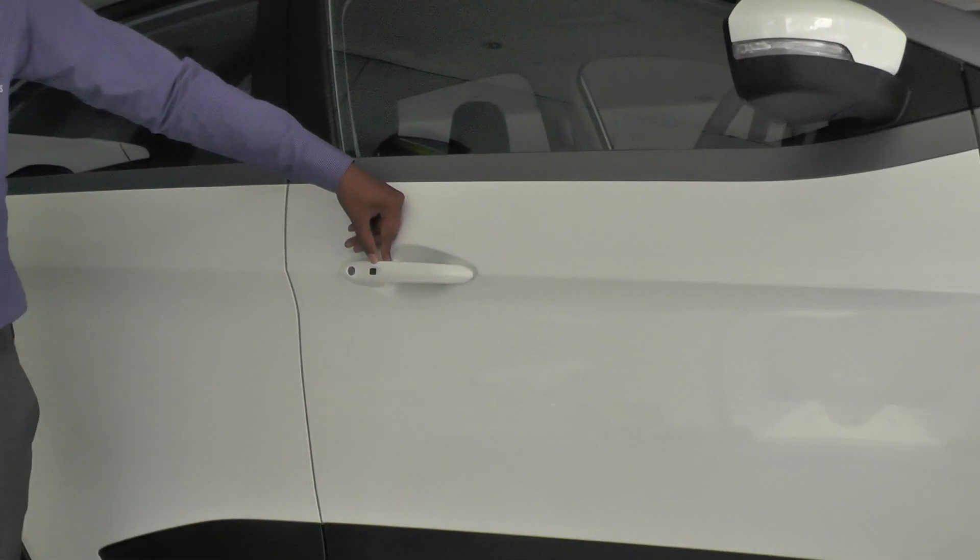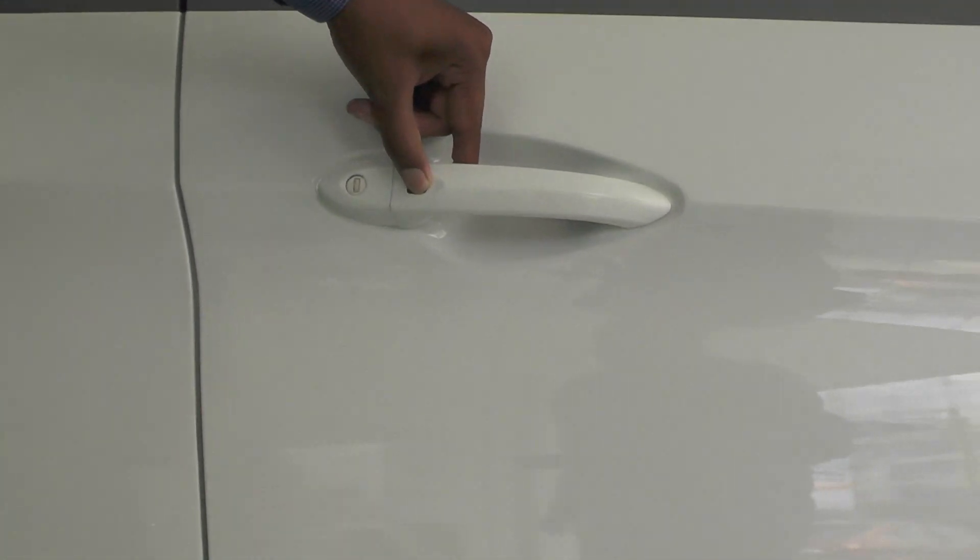Smart lock — you can use a pocket key, we get in there, the smart key. By pressing the button, the automatic door will be open. Smart lock is there.